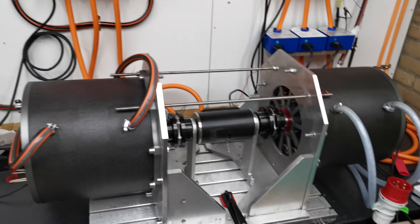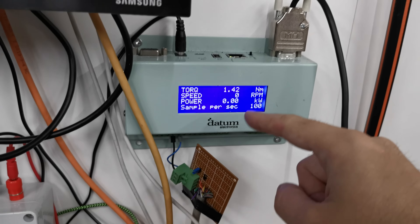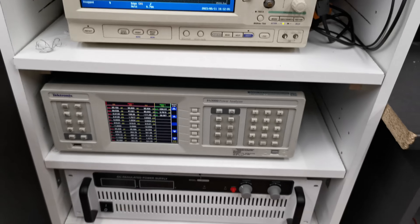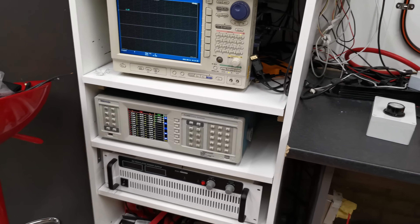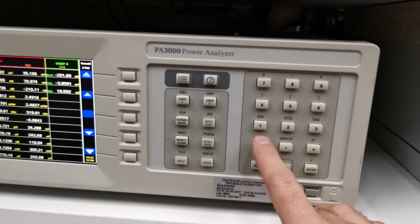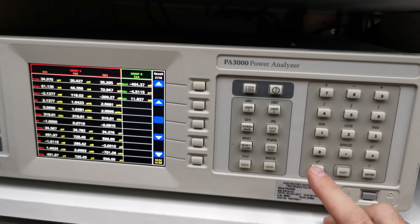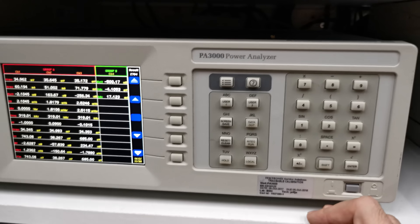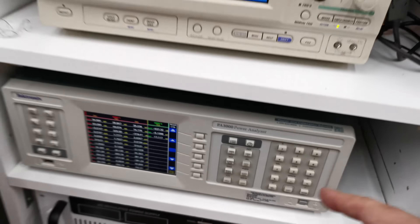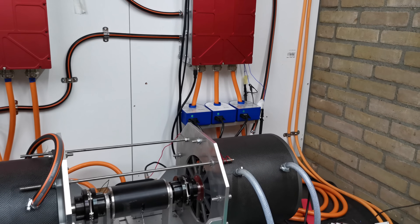The torque sensor is reading the torque and the speed. We have a display for that here. The signal from the torque sensor also goes to the power analyzer, which can compute the torque and speed and multiply. You can input equations from the menu or from the PC — for example torque times speed divided by 9.55 to get the mechanical shaft output.